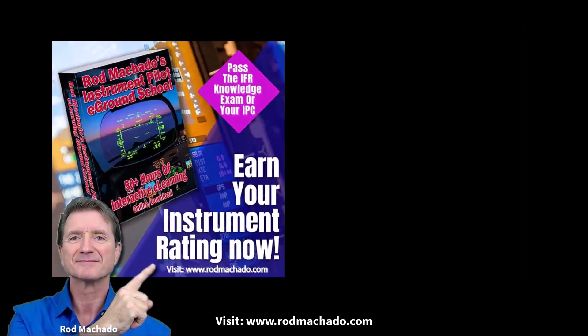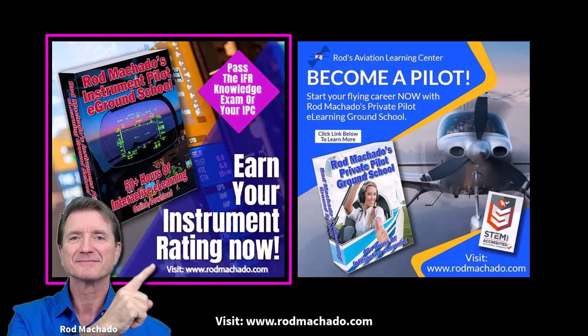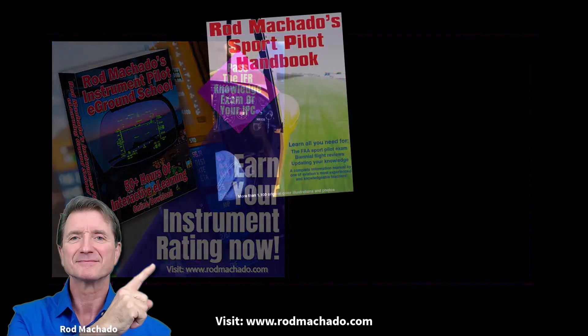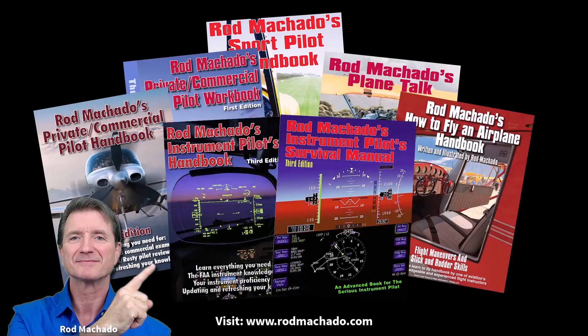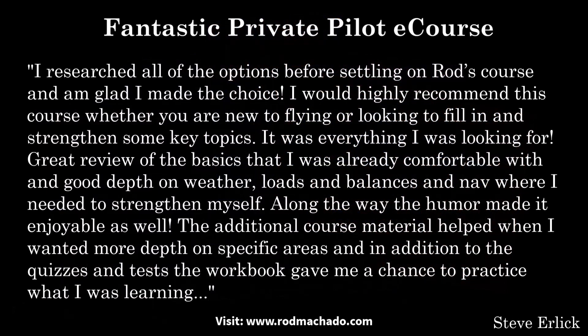If you want to pass your IFR knowledge exam or your private pilot knowledge exam, then check out my 50 hour and 40 hour instrument pilot e-ground school or private pilot e-ground school respectively. Not only will you pass the exam, but you'll learn more about the essentials of IFR or VFR flying that you just won't get in other ground training programs. I've been instructing for over five decades, have personally written and illustrated seven aviation books, five of which are aviation textbooks, delivered training programs in all 50 states and many European countries, and have won countless awards from the FAA for my aviation training programs. You won't be taught by a private pilot with limited experience and a basic ground instructor rating.